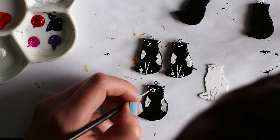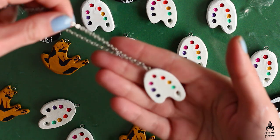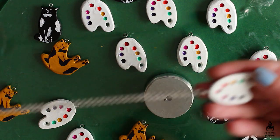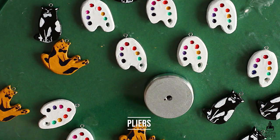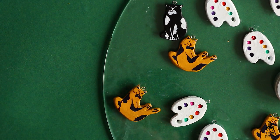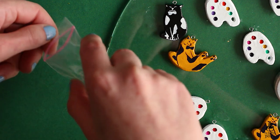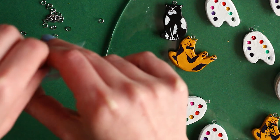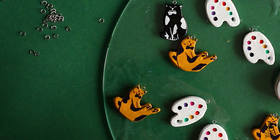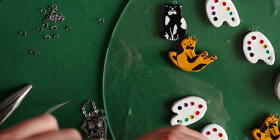Here I'm attaching the necklaces to the pendants. This was again a very time consuming process. You will need two of these tools — I don't know what they're called but I will list them in the description box. You need to attach the ring links to the pendants and then attach the necklace to the ring links. Since they are so small, everything kept falling out of my hands, which was really annoying. But I managed, and after that I added the varnish and let them dry hung up on my shelves.